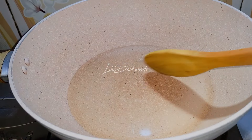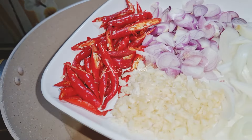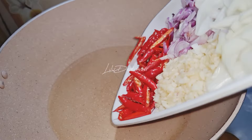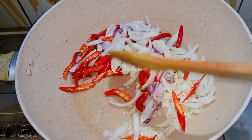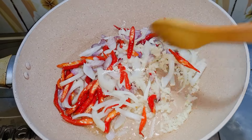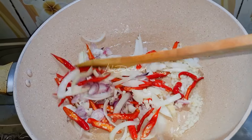Saya panaskan wajan, saya kasih minyak 4 sendok makan. Akan saya tumis cabai merah, bawang merah, bawang putih yang saya cincang, dan bawang bombay. Akan saya tumis sampai bumbunya harum dan layu. Apinya kecil saja teman-teman, jangan besar-besar.